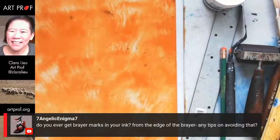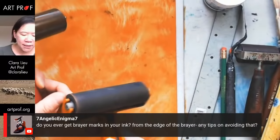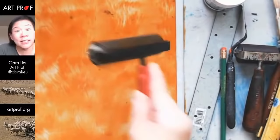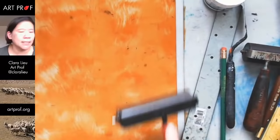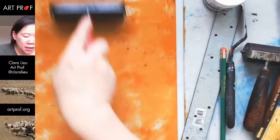Seven Angelic is asking if you ever get brayer marks from the edge of the brayer and any tips on avoiding that. What you can do — this brayer is a little uneven. There are so many different types of brayers, and you have to try the ones that you like. Here's one helpful action: a lot of people just roll back and forth in one direction. But if I were printing a relief print, I would do it like this — up and down, up and down, roll in different directions. It really gets a lot more even. Rolling in multiple directions really is a craft, and it's hard without a ton of printmaking experience.